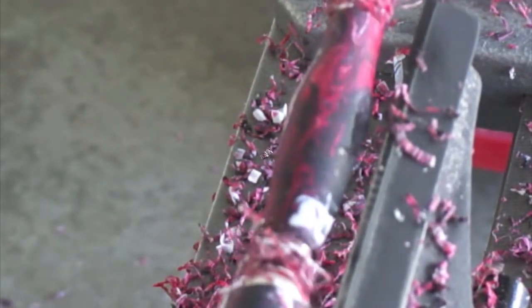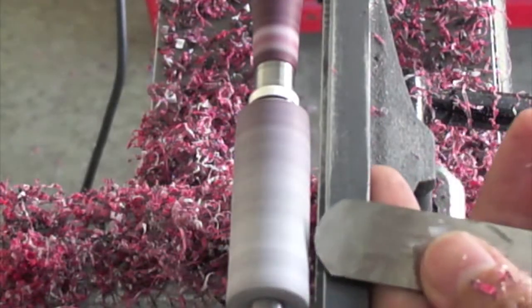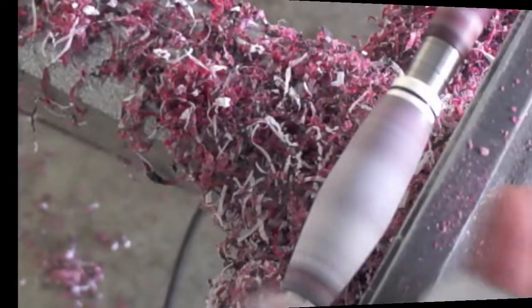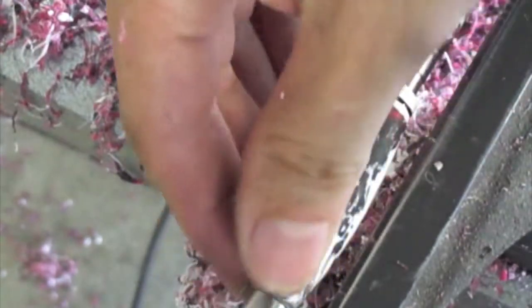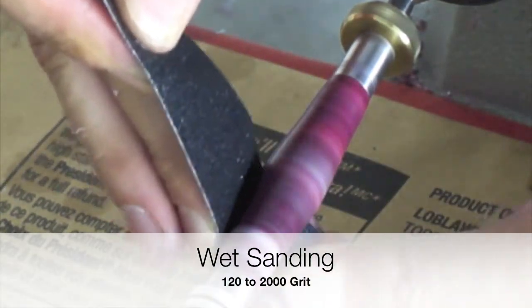One of the tools that we use on a common basis is the spindle master. This tool allows us to do the preliminary shapes, the cleaning, and the final cuts in our pen manufacturing process. The skew and the easy roughing tools will also perform excellently with our pen blanks. The final cuts are done just to blend the top diameter to the lowest diameter, and here we can see how perfect our shape is without any sanding yet.